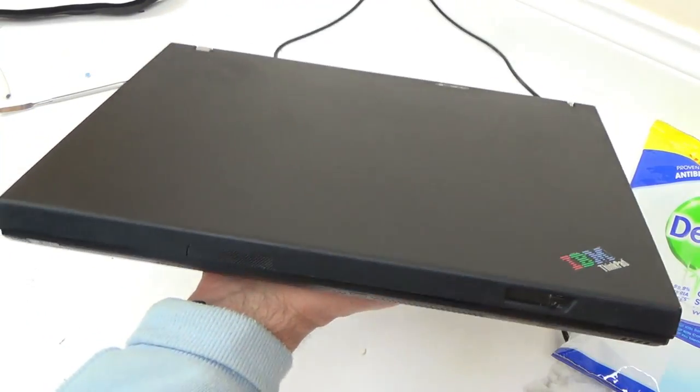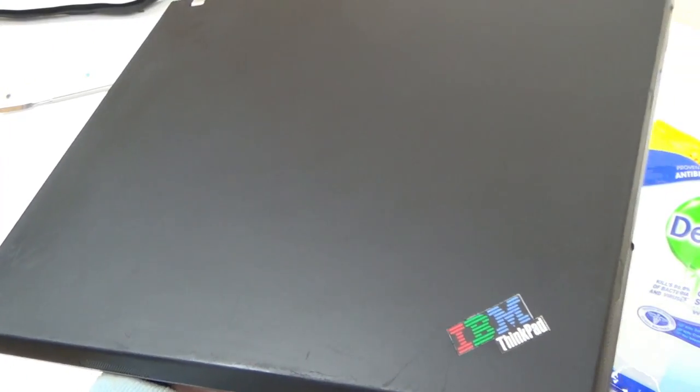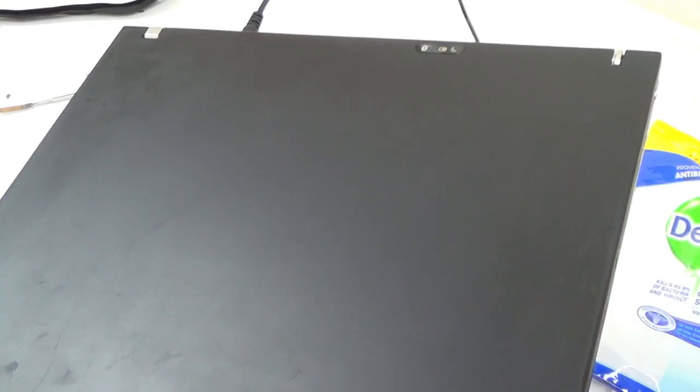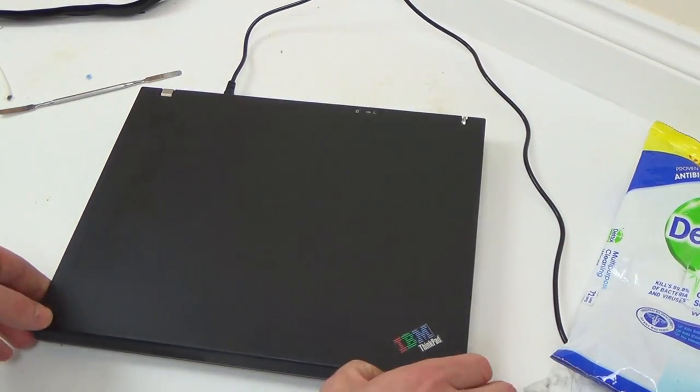Look at that — doesn't look too bad at all. I definitely think it looks better than it did before. If you look with the light against it now, yes it's still got scratches but not to the same extent as it did. Overall now that is a clean looking machine.